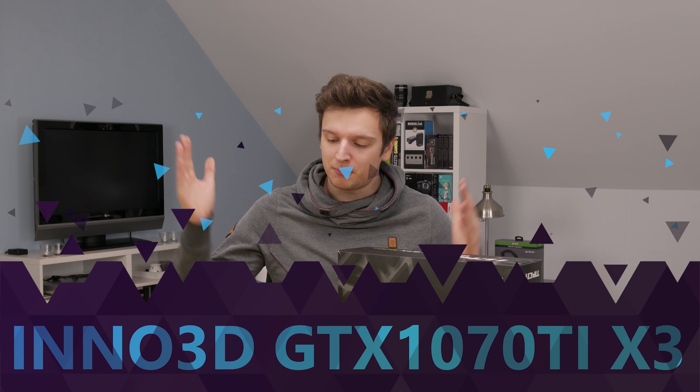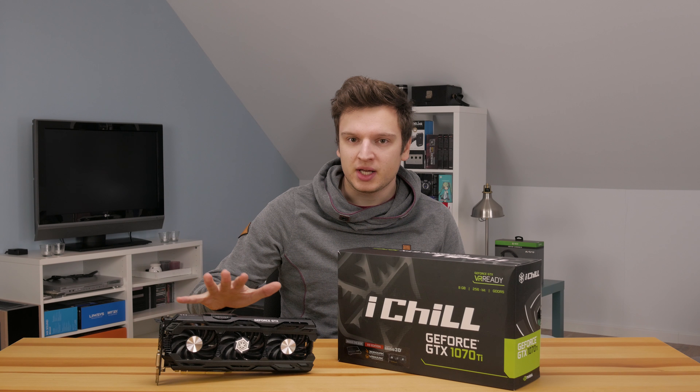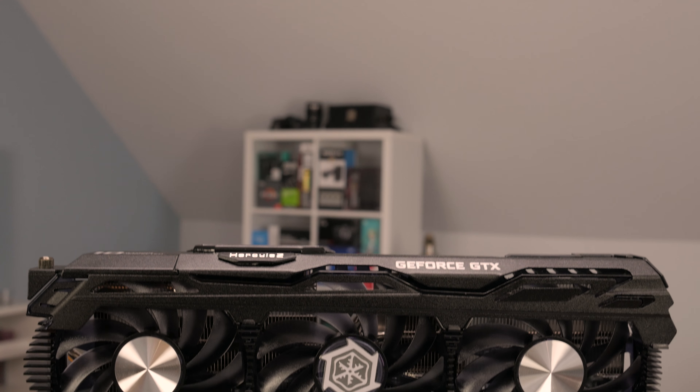Hello folks, Lawrence here with the brand spanking new Inno3D iChill GTX 1070 Ti Hercules X3. I will go on a little rant later in the video, but first let's have a look at the card itself.